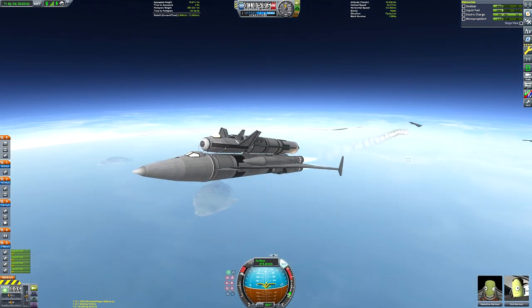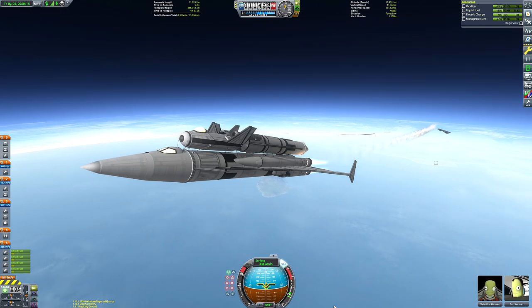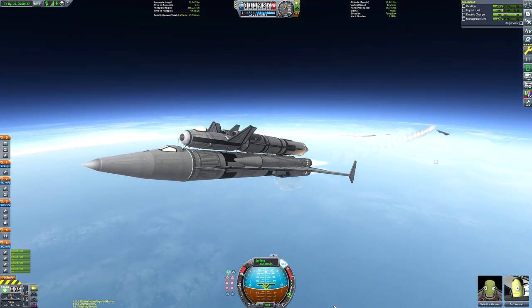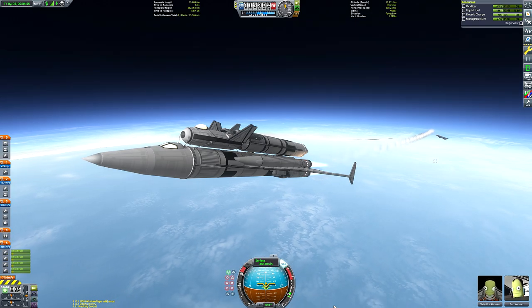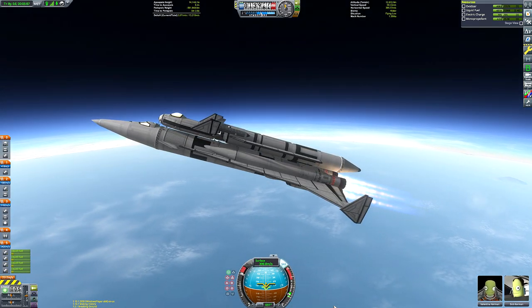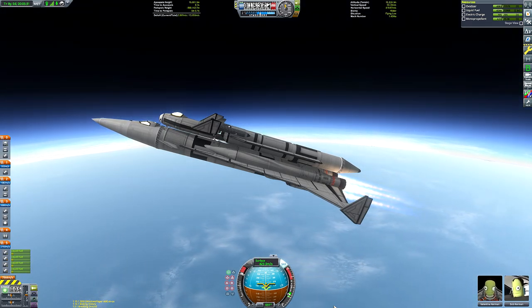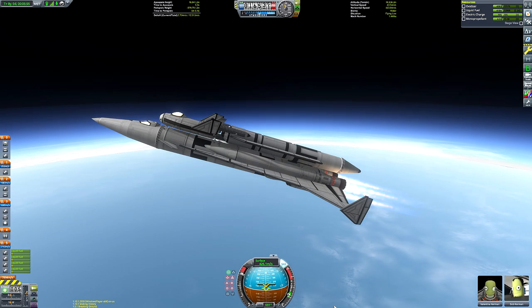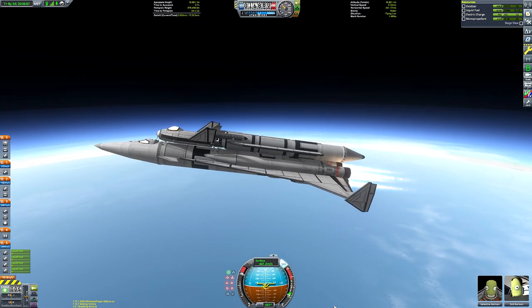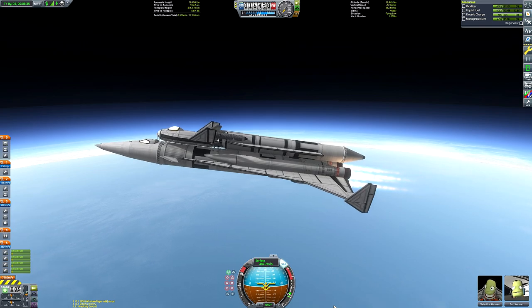Once we reach the 10 kilometer mark we're going to start flying a bit flatter to get our surface velocity nice and high. You can see our Mach number on the top right of the screen — that's part of the Kerbal Engineer Redux mod, highly recommended for PC players. I was aiming for 700 meters per second as our launch speed. I don't really know what the actual bomber's launch speed would have been in real life, but since it never existed I can take artistic liberties.